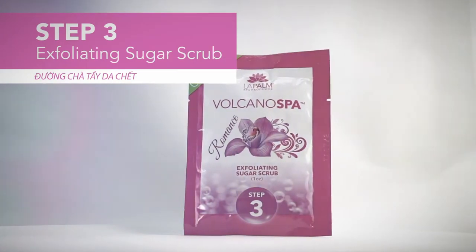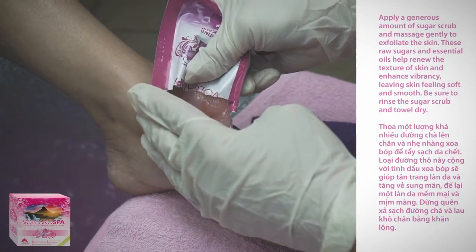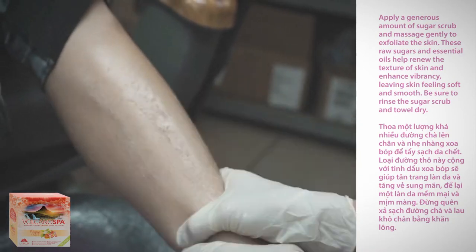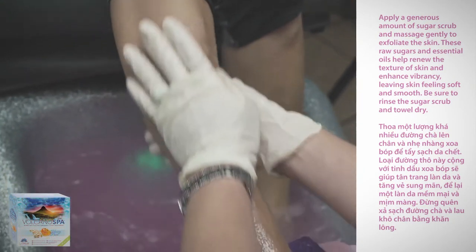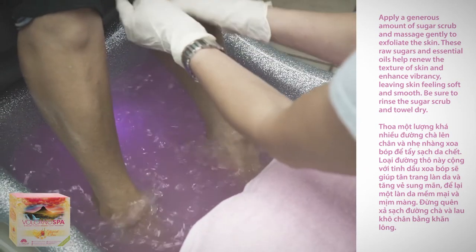Step three: exfoliating sugar scrub. Apply a generous amount of sugar scrub and massage gently to exfoliate the skin. These raw sugars and essential oils help renew the texture of skin and enhance vibrancy, leaving skin feeling soft and smooth. Be sure to rinse the sugar scrub and towel dry.